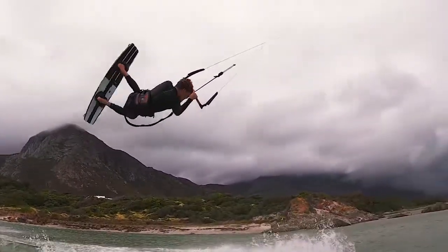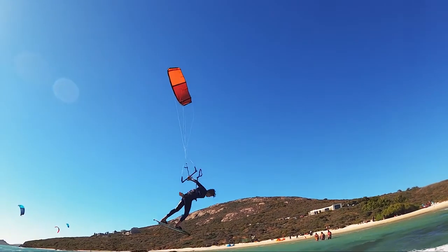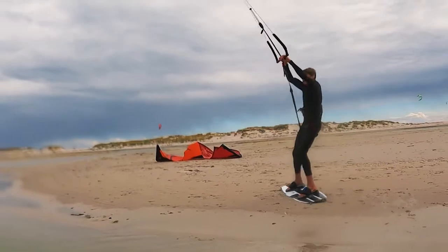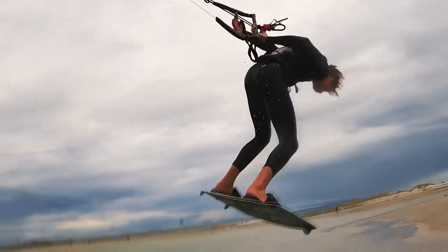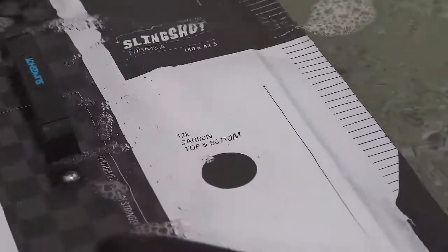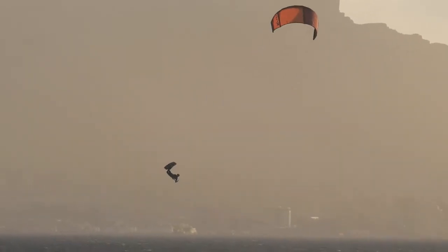Vertically laminated construction harnesses the collective strength of the wood's grain and provides strength, durability, and consistent flex over the life of the board. We've transferred the same technology found in high durometer urethane skateboard wheels into the rail of all of our boards. Our innovative manufacturing process literally infuses the rail into the board's core in one single shot, producing unrivaled dampening and durability.